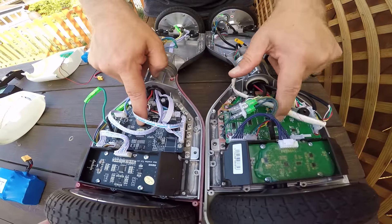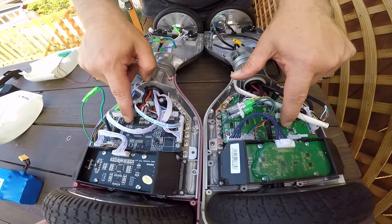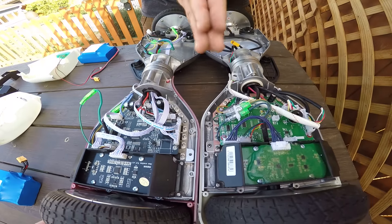You can see that they are not the same motherboards. They've got different connectors, different chips, and whatever else they do with motherboards.